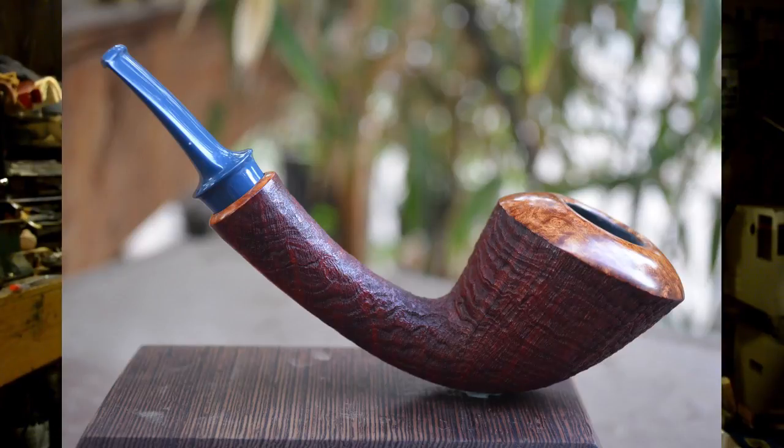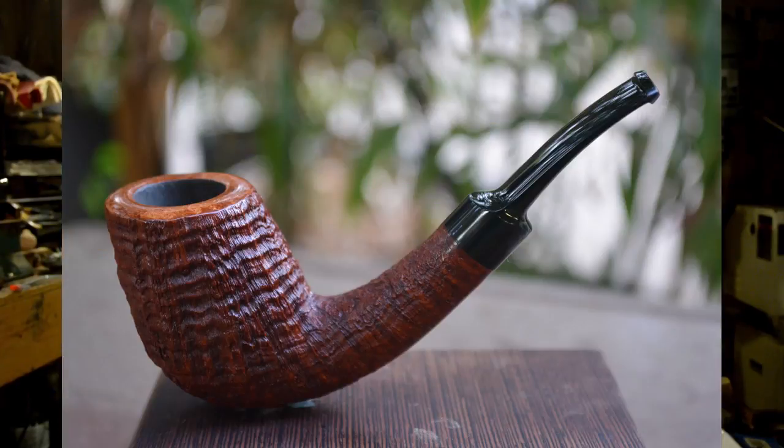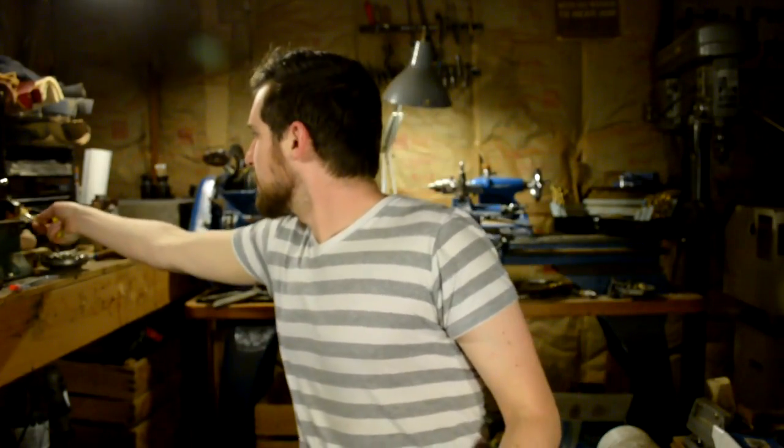It depends on what kind of overall aesthetic I'm trying to achieve and what story the pipe is telling. Some pipes really need to be perfectly shaped with those perfect curves, and some pipes you really want to have a texture that you can kind of grab onto visually. I do both, I enjoy both, I enjoy smoking both — I like variety, like I told you last week.